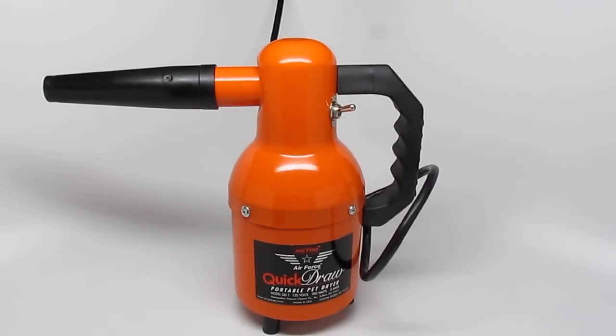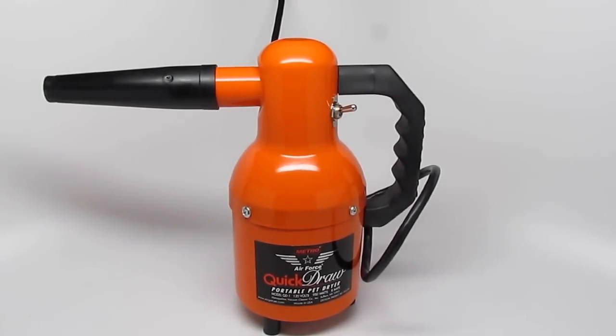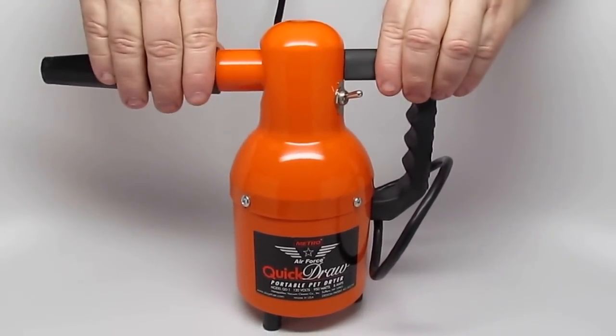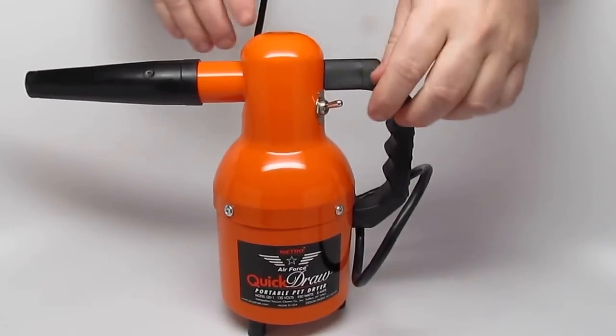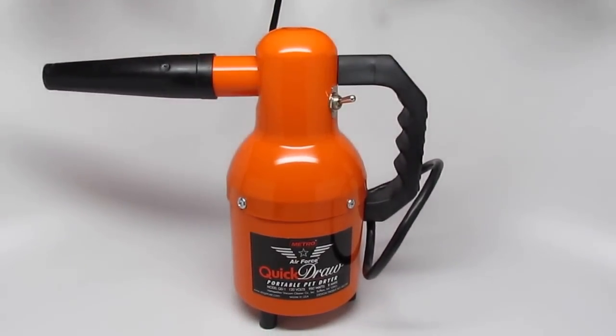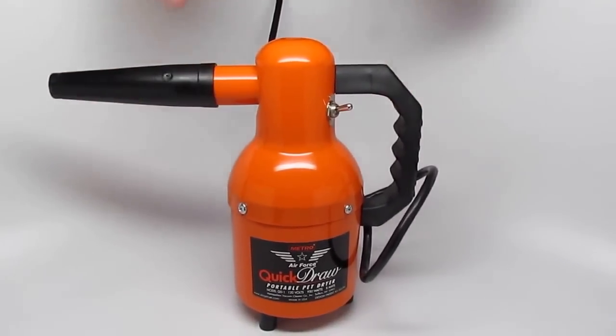Welcome to DAS35's YouTube channel. Today we're featuring the Metro Quick Draw Pet Dryer. 1.3 horsepower, a little under three pounds, one speed, all made of steel, made in America. You can't beat that.